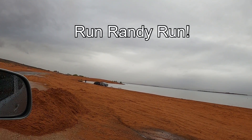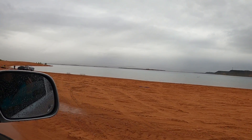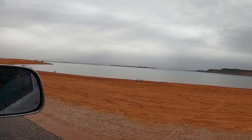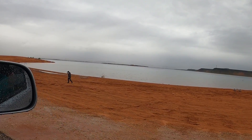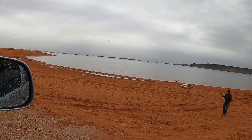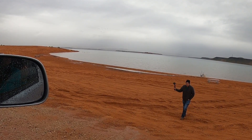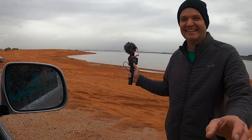Thank you. You're filming me, huh? Thanks — you're controlling it, yep. We'll be right back.